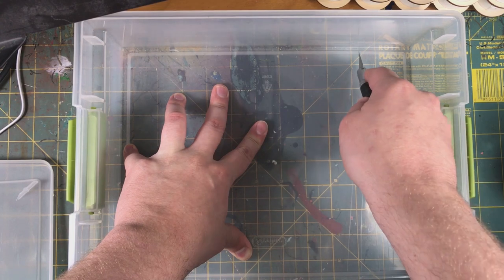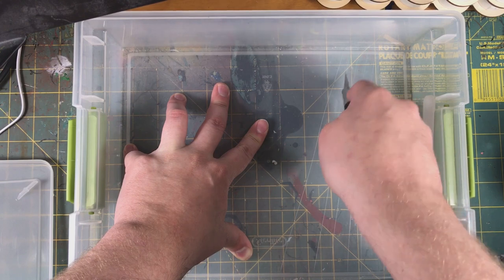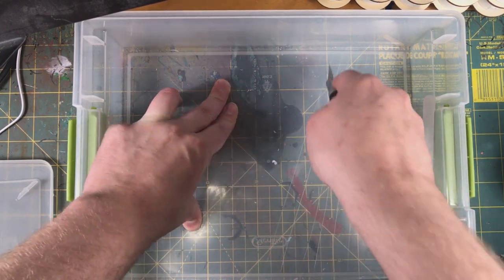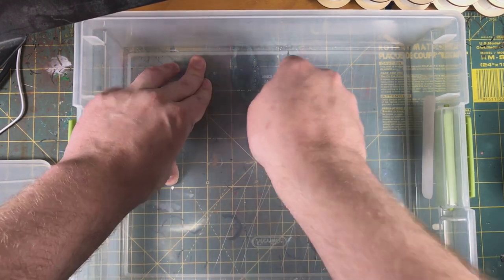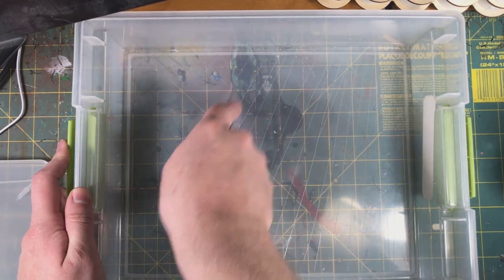We're doing this to create some little grooves so our glue can settle in. I find if we do this with the plastic, it gives you a stronger bond. We just go along here doing some horizontal cuts.